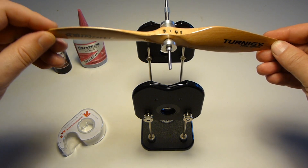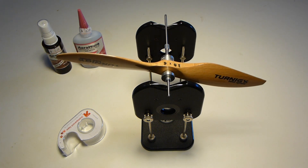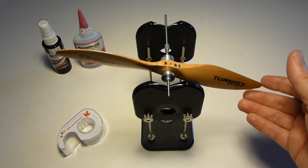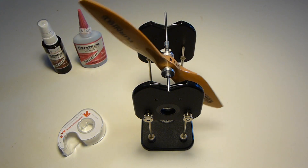So you just mount the prop on the prop balancer and check side to side to see the blade balance. We're a little heavy on this side. Flip it over. Yep, this is the heavy side.